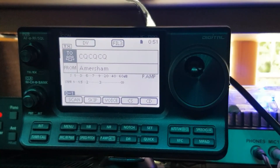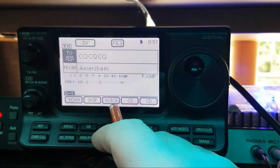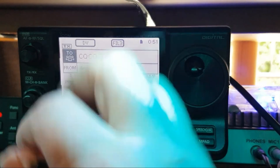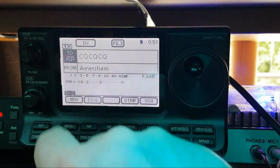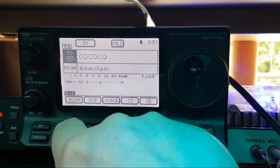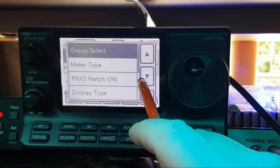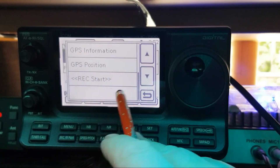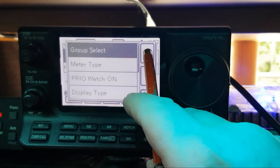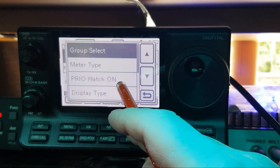Going back to the menu — you've got different menus, and if you've got Icom radios it's very easy to understand as they're all virtually the same. This is a touch screen, so you've got your scan, skip, voice, CS button, and CD button. You've got DTMF tones, scan, and voice options. Then quick memories — just touch the screen. It's got functions for GPS as well; it doesn't come with GPS but it's an add-on kit you put on the back. Your meter type can show a weather station watch.